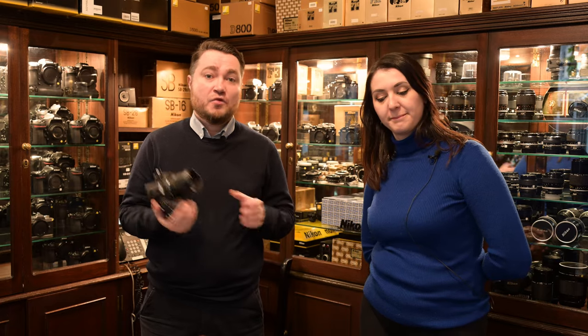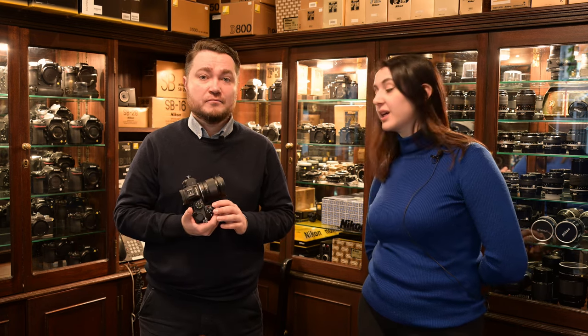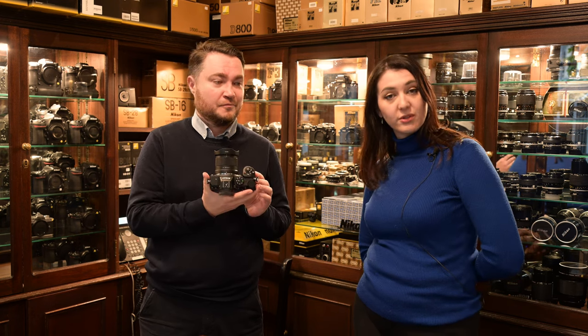Nikon Z lenses — there are so many of them that third parties have also made a few. Today we are looking at the Viltrox 20mm f2.8 autofocus lens for full-frame Z cameras.